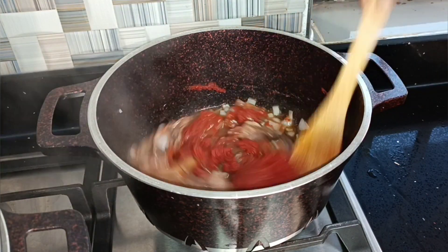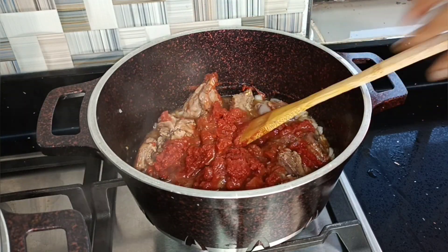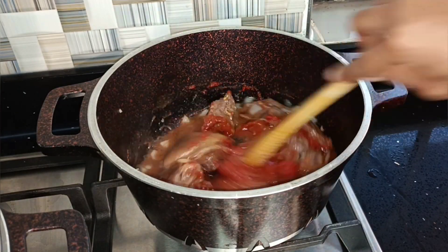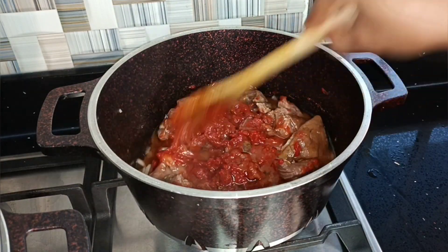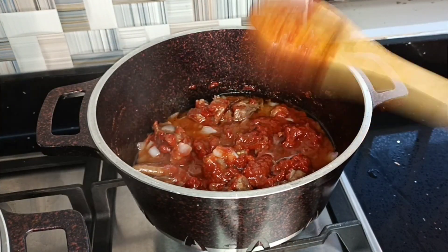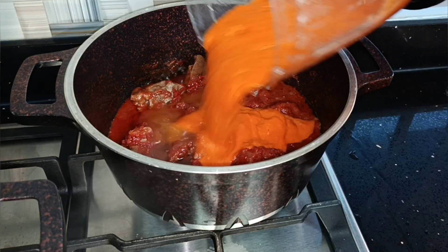I'm going to go ahead and add in my cooking oil at this point. What this is going to do is sort of fry my meat for me alongside cooking my tomato paste. If this isn't saving energy, I don't know what is! I'll cover and allow to cook for about seven minutes before adding in my blended vegetables.